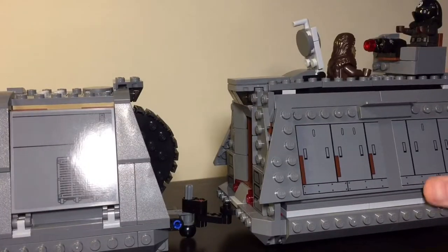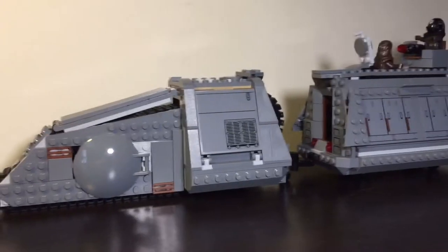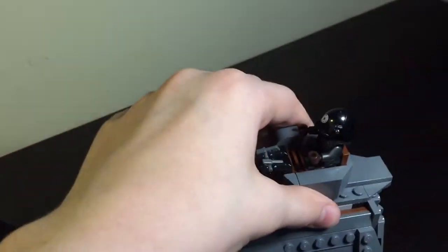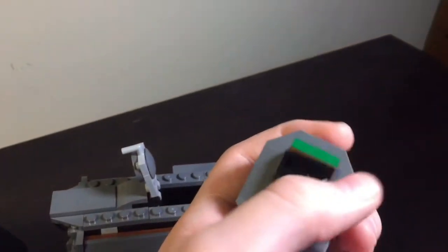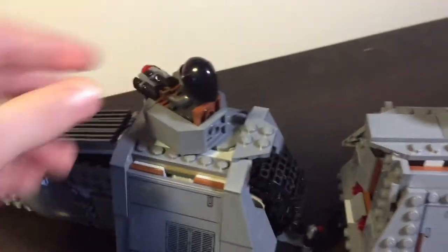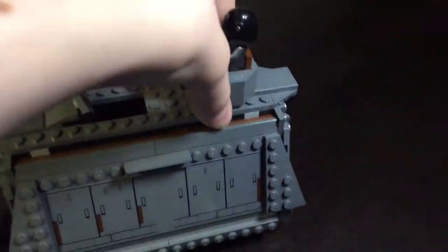One last play feature before we end: we can pick up the turret and it is connected by this piece here, and it can actually be moved to the front half. That works really well as a play feature, although I personally prefer to leave it in the back as shown on the box and in the instructions.